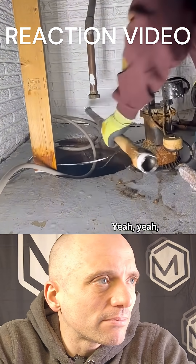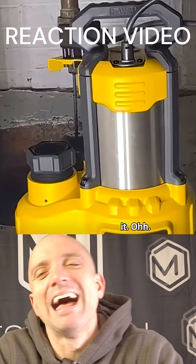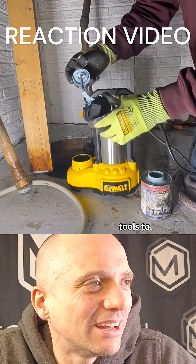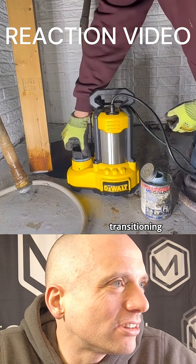That's an old pump — pretty old, a little bit of iron buildup on it. DeWalt, stick to making tools, you don't want some pump. So how are we transitioning here?